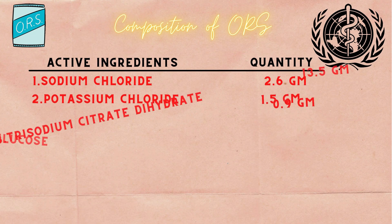Next is the composition of ORS according to WHO. The first one is sodium chloride, quantity added is 2.6g. The second one is potassium chloride, quantity added is 1.5g. The third one is trisodium citrate dihydrate, quantity added is 2.9g. The fourth one is anhydrous glucose, quantity added is 13.5g.